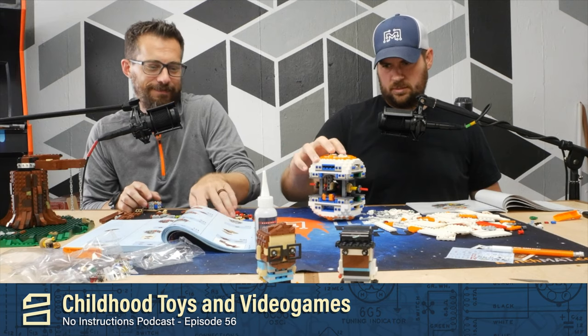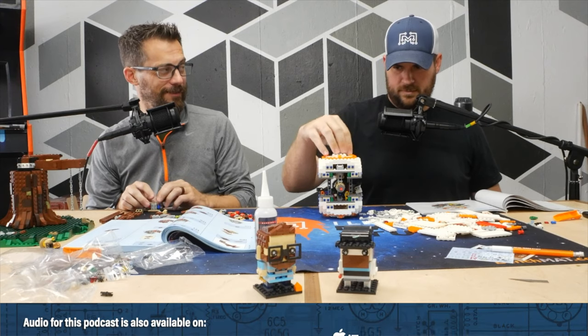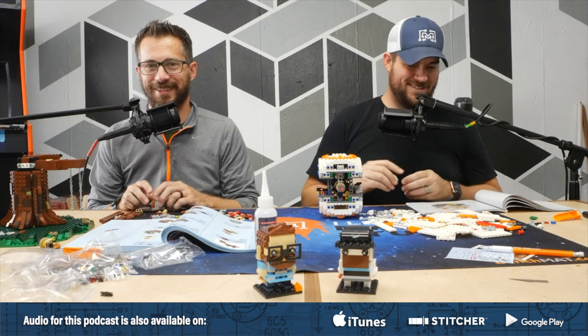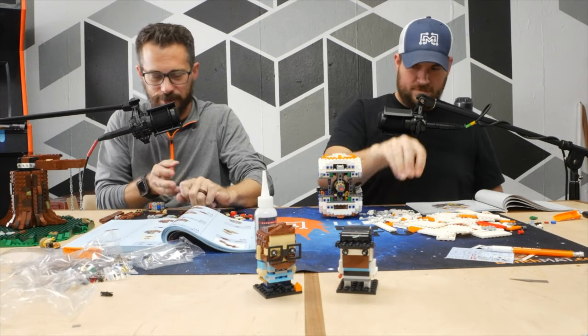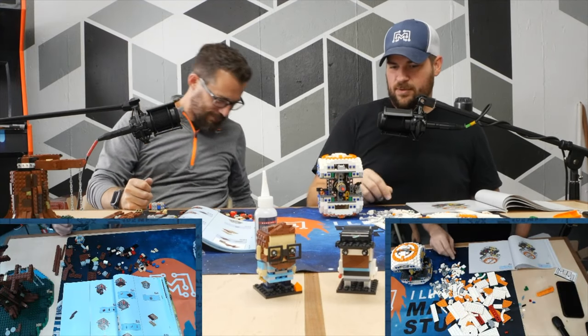Welcome to No Instructions, I'm Bob and I'm Josh. We don't have a plan — I just sidelined you guys with 'hey we're gonna record, let's go.' We don't have anything to talk about. I'm just here for the Legos, man. We should just turn off the mics and stop kidding ourselves — for the audio-only people the whole show would just be Lego sounds.